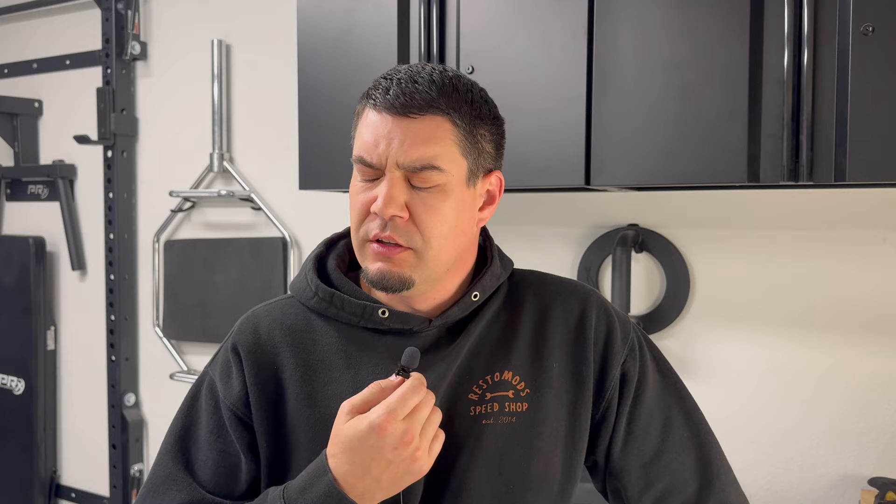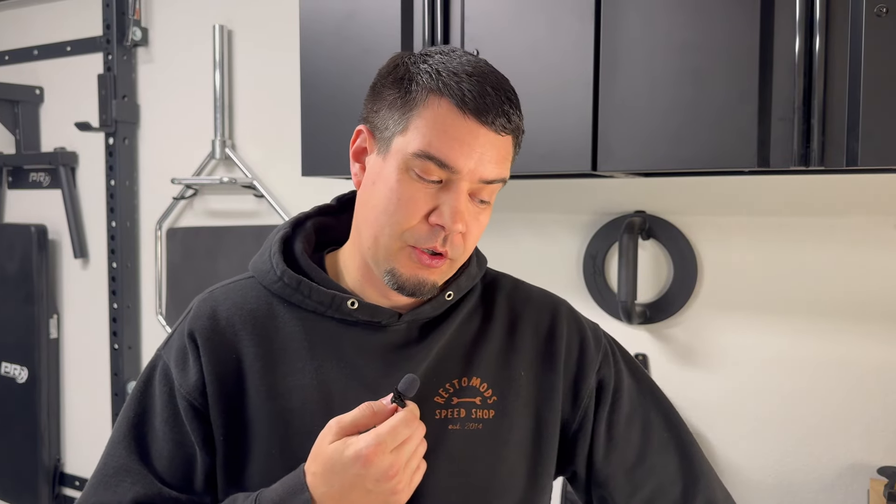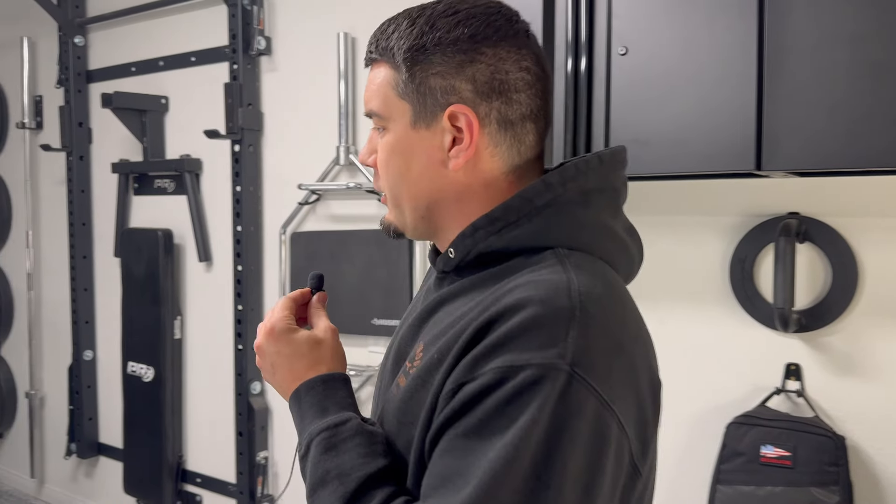Hey everyone, welcome back to the channel. I've got a truck video for you today and what I thought I would do is just give you an update on where we're at with the build. How long have I owned the truck now? Four or five months? Something like that. I've done quite a bit to it — maybe I'm halfway done with everything I want to do. So we'll just kind of do a walk around and check this thing out.